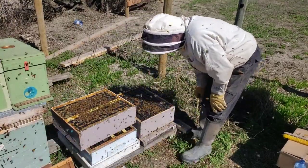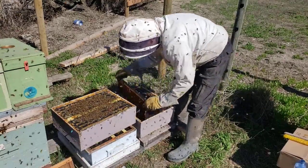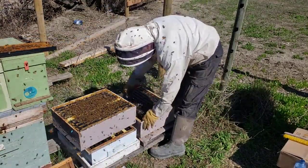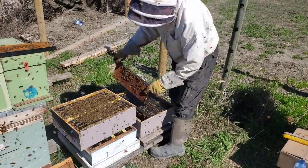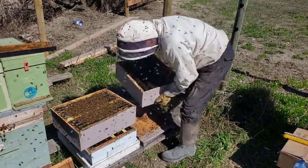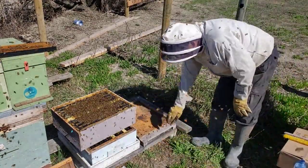Okay, a lot of activity. I always like to pull the first frame completely out — you see there's nothing really going on there. This will be a good box to bring to the top, so I'm going to take it off right now. We don't want to keep the queen exposed and have her get upset. The bottom board is nice and clean.